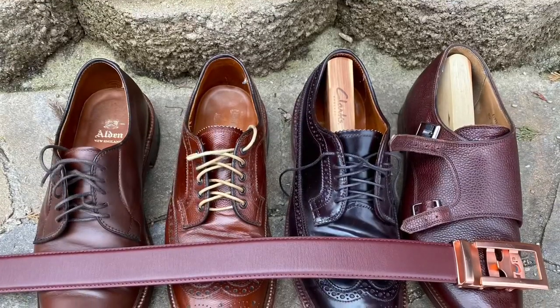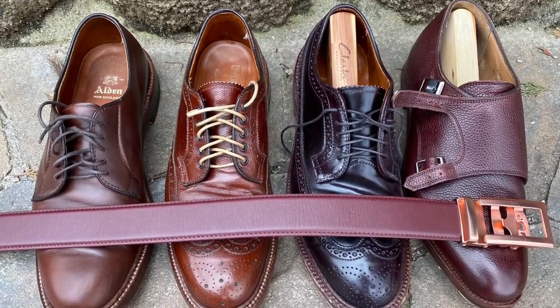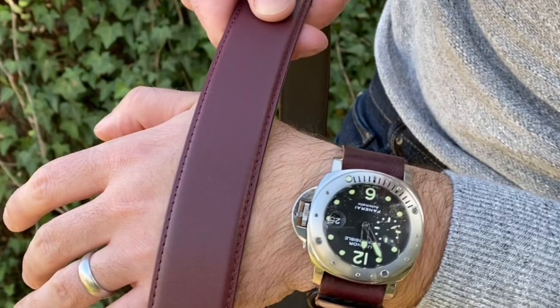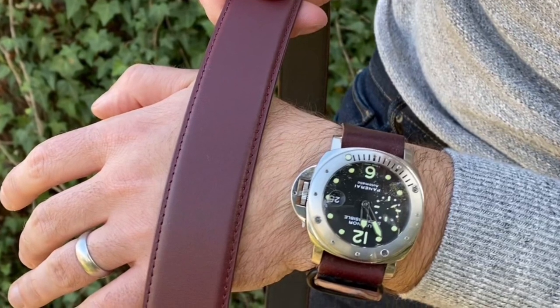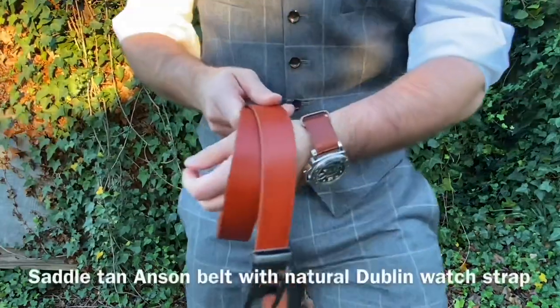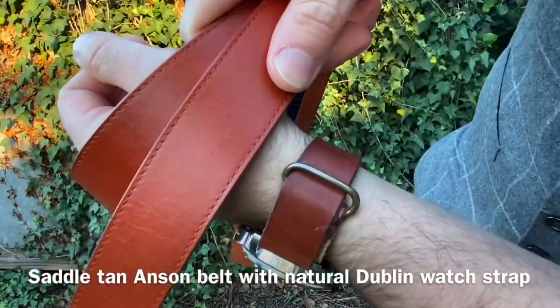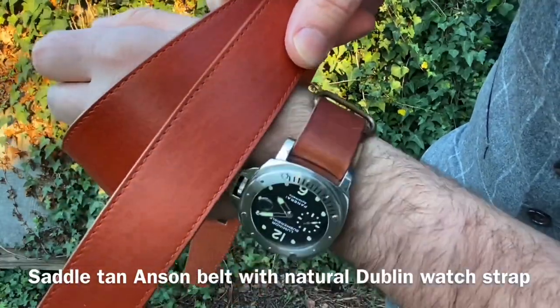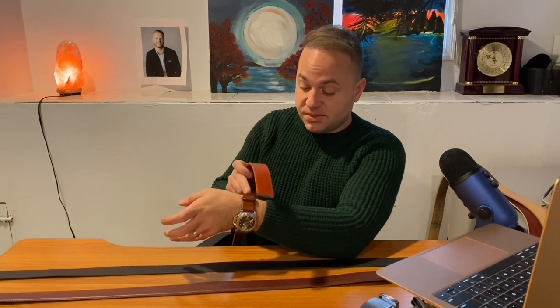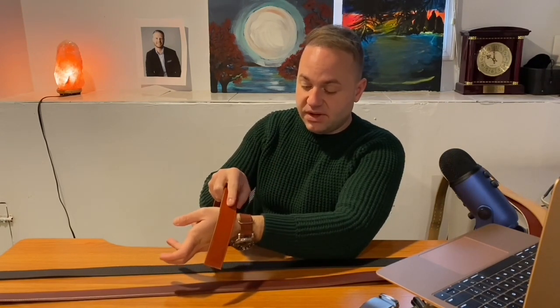Both of these work really well with suits. I would wear this cordovan color with my color eight shell cordovan Aldens and it looks very good. I like to throw on my color eight shell cordovan burgundy NATO strap on my Panerai when I wear this belt — the Panerai just works so well with the burgundy. Then when I'm going for the saddle tan strap, I'm wearing this natural Dublin's double NATO strap from DeLuca straps on my Panerai — the colorway is almost identical, both that nice rich orange vegetable tan brown.